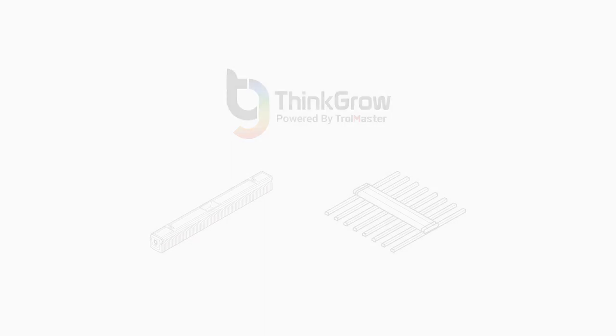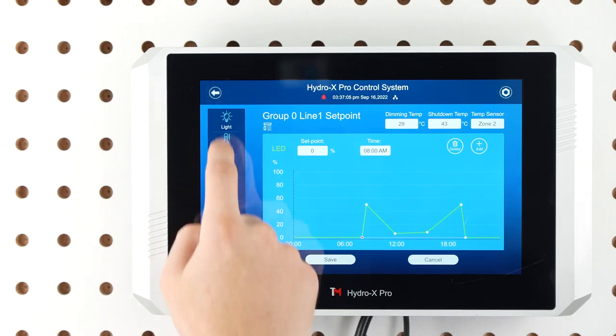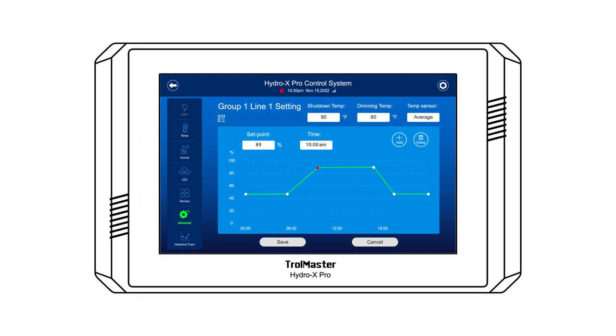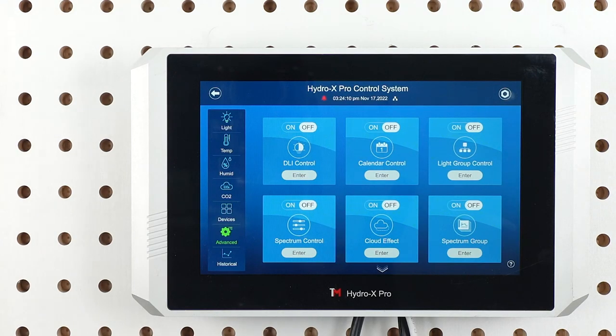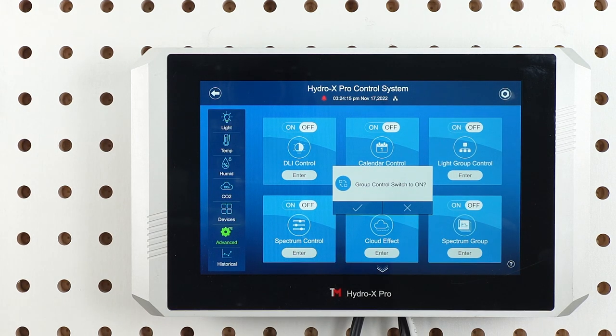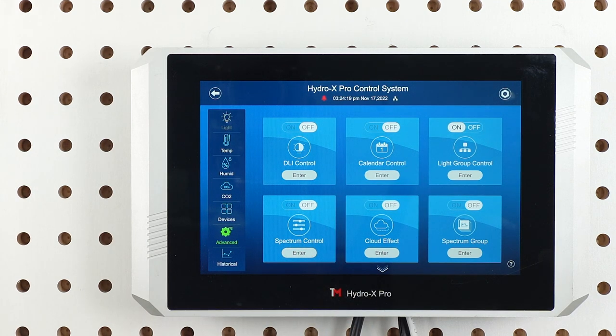Once you set the line 1 settings, if you'd like to make changes to the line 2 settings, tap on the back button and then tap enter on the line 2 setting. You will enter the line 2 settings like you did for line 1. You can apply these settings to the other groups of lights you have and set them up with your desired specific set points. In order to activate this advanced feature, go back to the advanced features window and then simply tap on the on button. This will turn the group control feature on and turn off the manual light settings icon on the left side of the touchscreen.